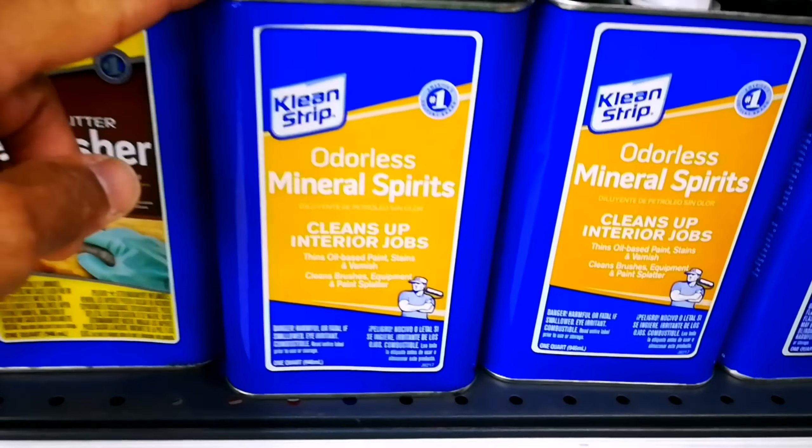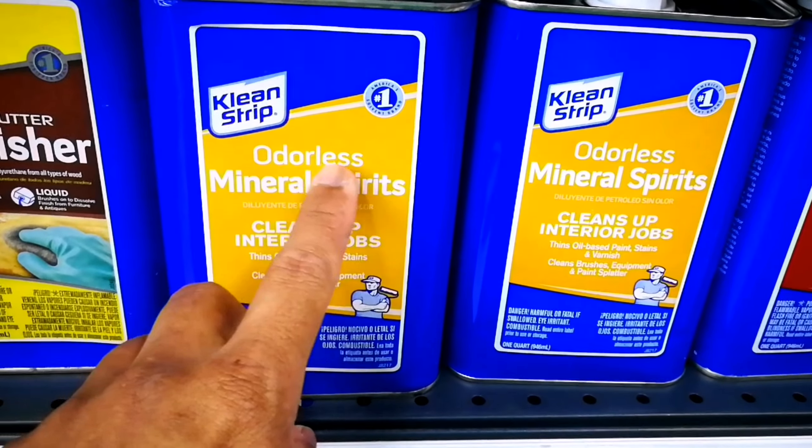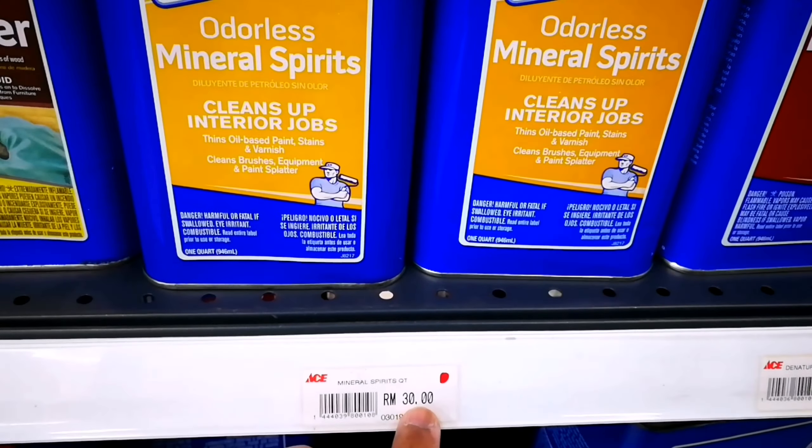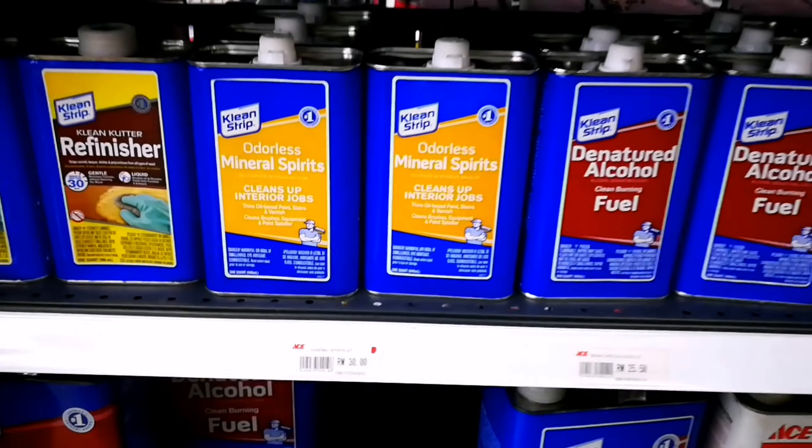Here we are at the solvent aisle. What we need is odorless mineral spirits. It has to be odorless. This is a liter and it costs 30 ringgit.